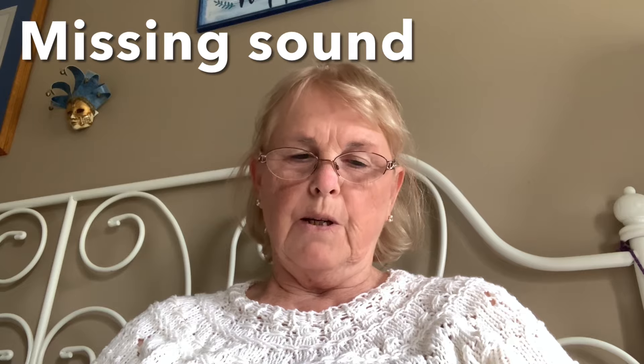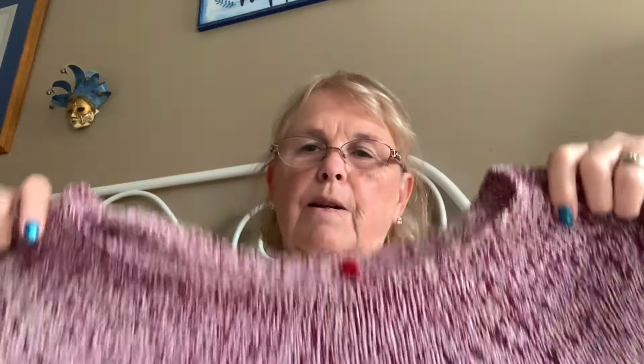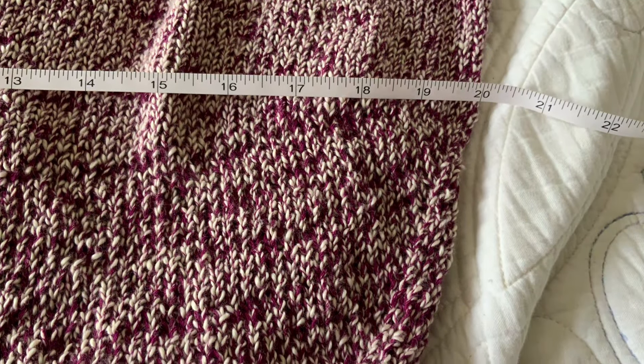If you've ever made a video, don't you just love it when the sound doesn't turn on or the power runs out? So, that particular top was wide enough to maybe be made into a dress, but instead I pulled it apart and I'm redoing it. I'll probably have it finished by the weekend — it's Wednesday now — and I think it's going to be about 23 inches wide.